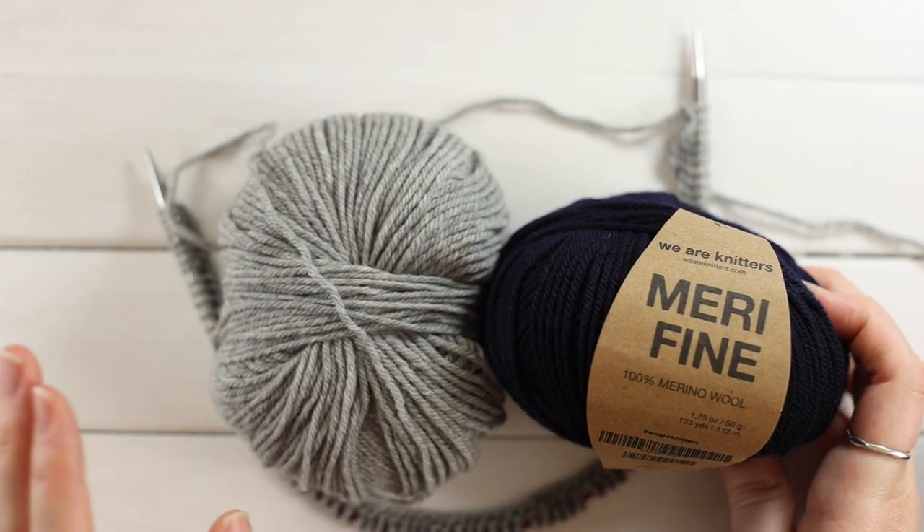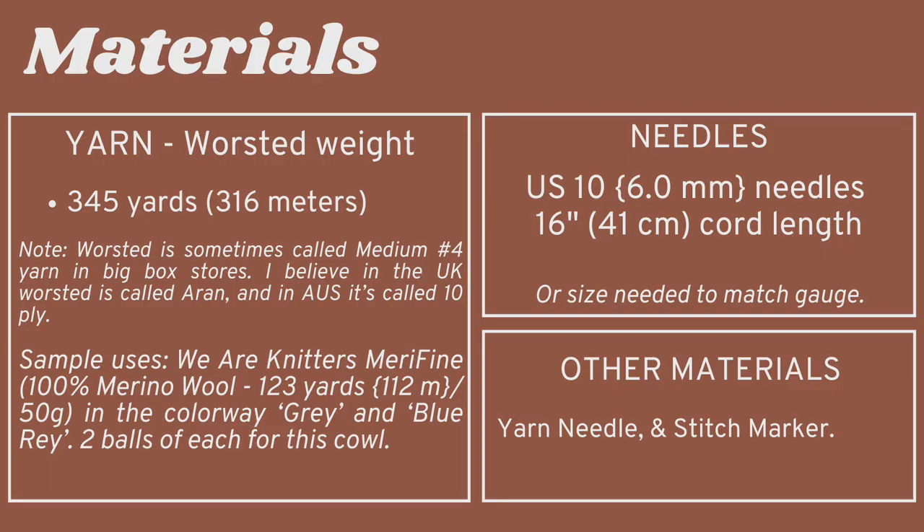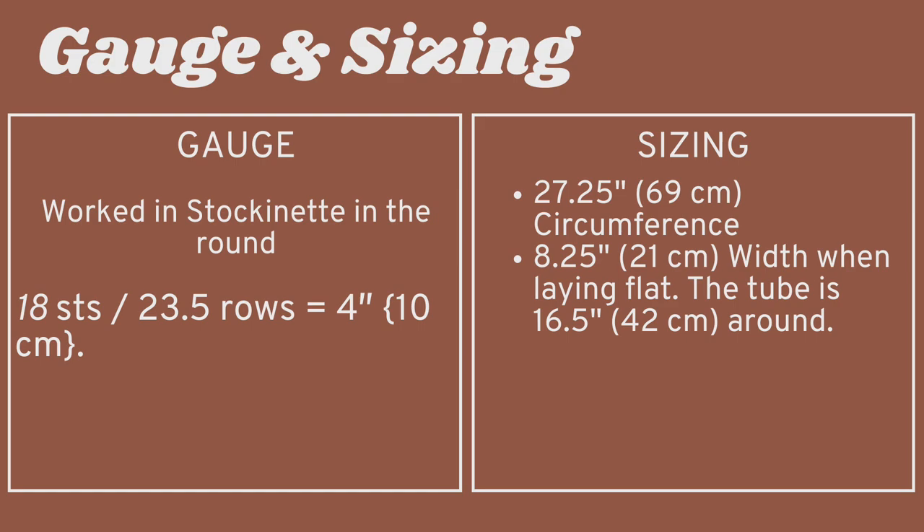You'll need two balls of each color — gray and blue ray. You'll also need US 10 (6mm) needles in the 16-inch (41cm) circular. The gauge is 18 stitches and 23.5 rows equals 4 inches (10cm) in stockinette in the round. When laid flat, the cowl is 8.25 inches (21cm) wide; the tube circumference is 16.5 inches (42cm), and the finished cowl circumference is 27.25 inches (69cm).